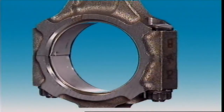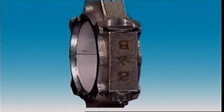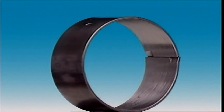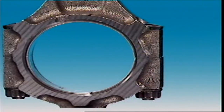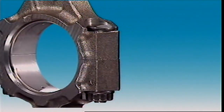Connecting rod bearings and the crankshaft main bearings are called split sleeve types, which means they are in two halves called inserts, slippers, or shells. These precision inserts have a steel back with a very thin layer of bearing material bonded to it.